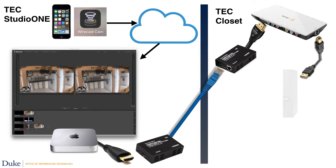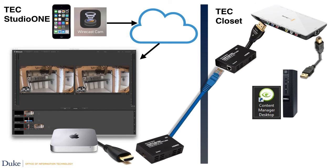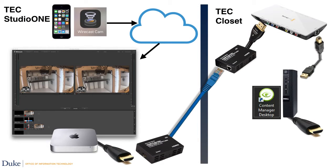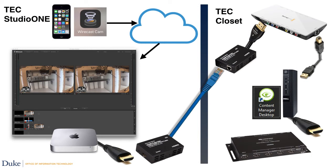From there, we took the USB out into the small form factor PC that is our digital signage player. Although 4Winds claims they don't recommend the Blackmagic, it is supported by their software content manager. We then built a template and sent the output of that PC to our distribution amplifier and all monitors were tuned to the digital signage channel.